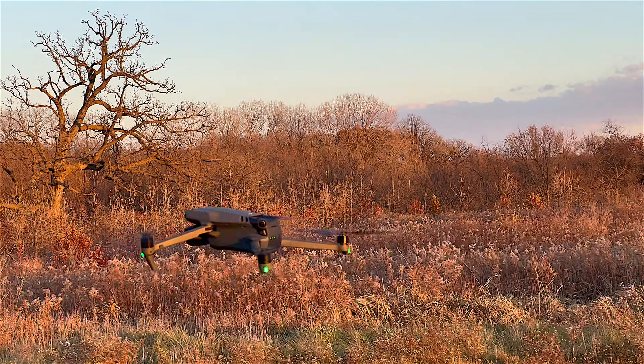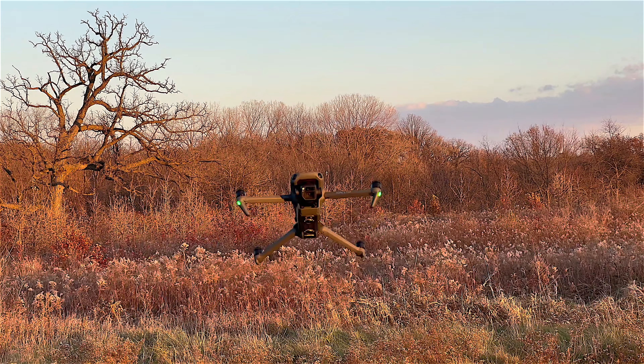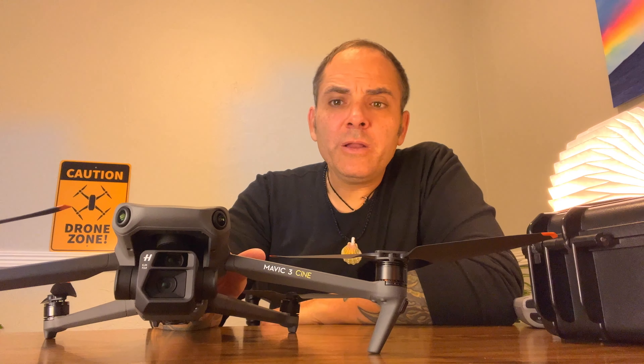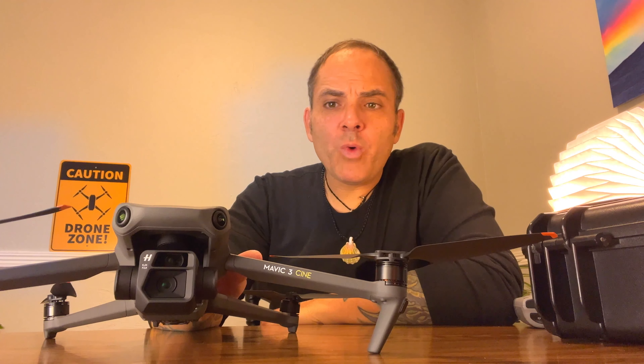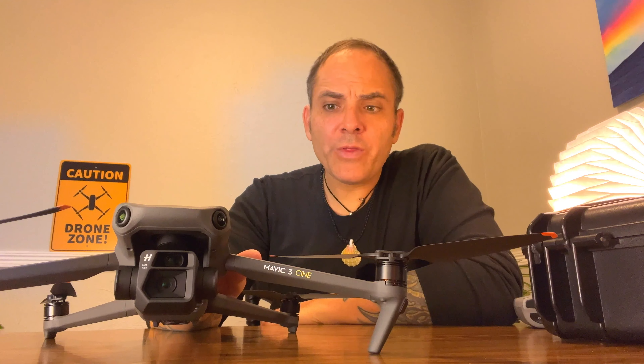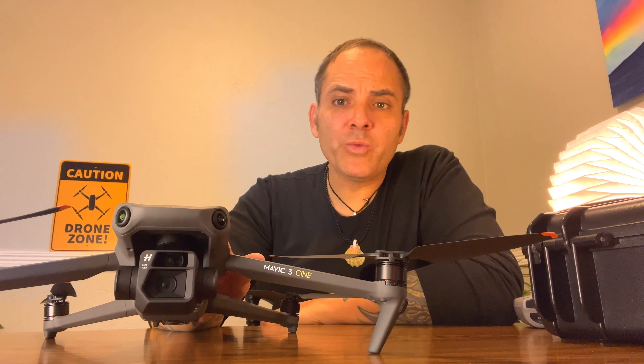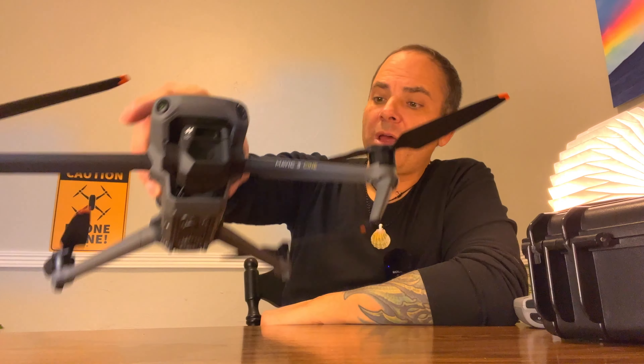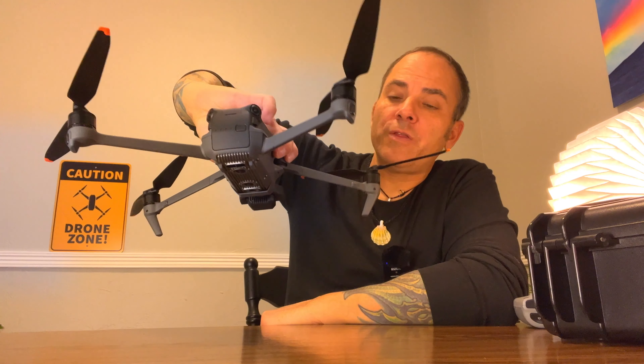It's kind of like a little sports car. You can throttle it down. I didn't find sport mode to be that fast. But regardless, the camera on it has not blown me away in the daytime so far. This is the Cine version — it has the built-in 1TB SSD. And having the need to not have a memory card is really a cool thing.